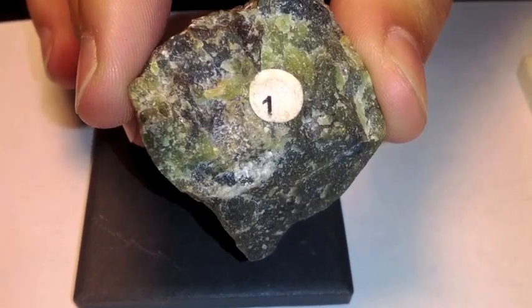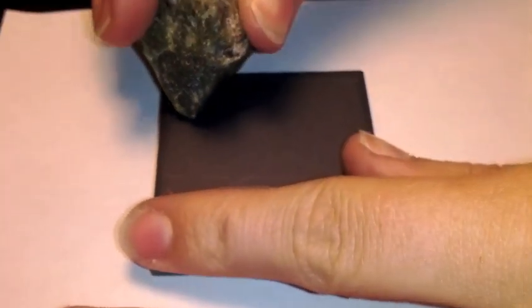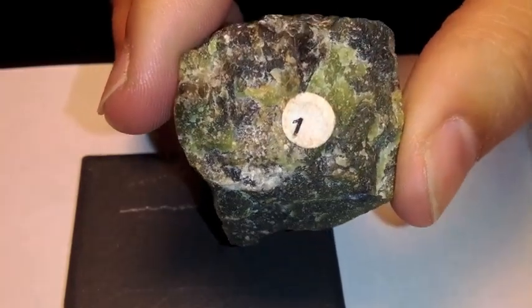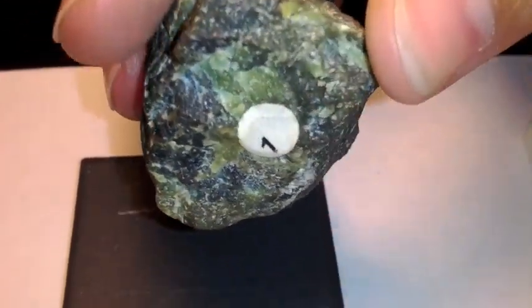This mineral is Serpentine, number one on your list. If you look at the color of the streak, it leaves a white streak, but yet look at the mineral again. What color would you say this one would be?